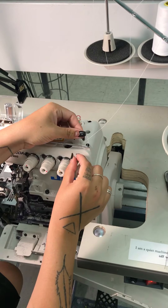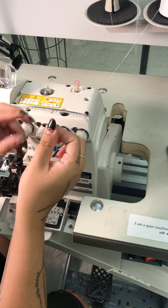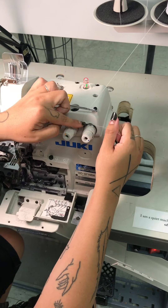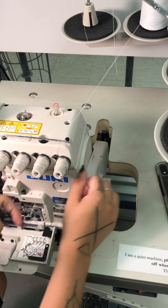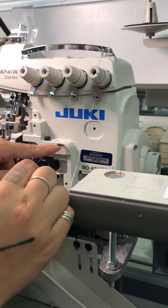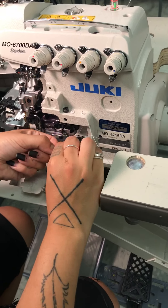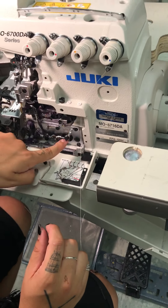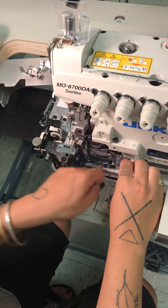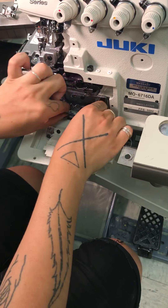Come around here, then grab my little threader. Come through here, and it has to go in between the two tension discs. Then come here to the first little opening. Since I'm doing the blue one, I'm going to go to the blue dots — so here, then here, then here, then here. This one I'm going in from the side.